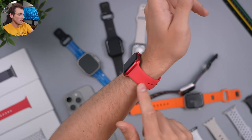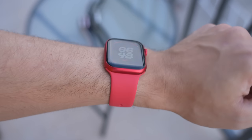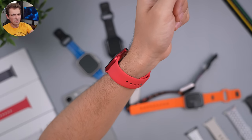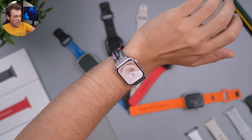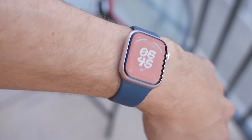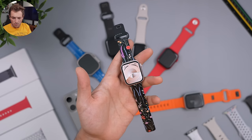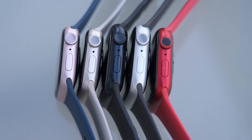A little less versatile than starlight is product red — it definitely makes a statement, very sporty and can be seen from a mile away. One frustrating thing is the bands don't really match the watch color, so I'd get it with a black band for contrast rather than the red band, which goes toward a pink hue and clashes. The pink watch is my least favorite — a little too washed out. They had a better pink in previous years; this is slightly lighter and doesn't go with too many bands.